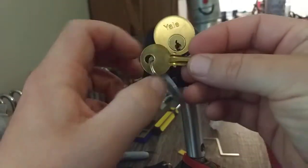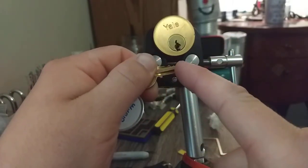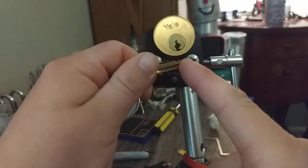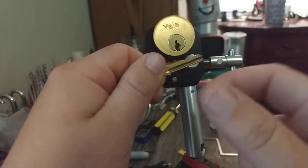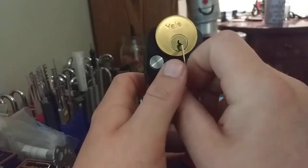I unmummified the key and found out what I was doing wrong. On number four, I kept over-setting it because you get a lot of counter rotation over there, and it kept feeling like it was a spool, so I kept over-setting it right there.